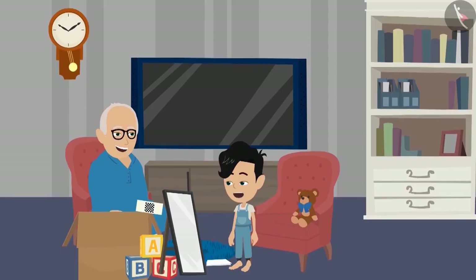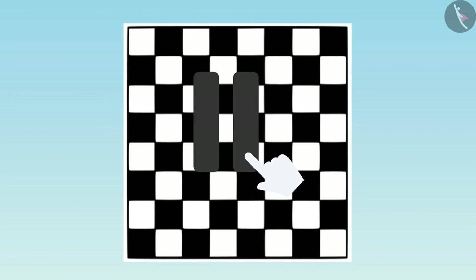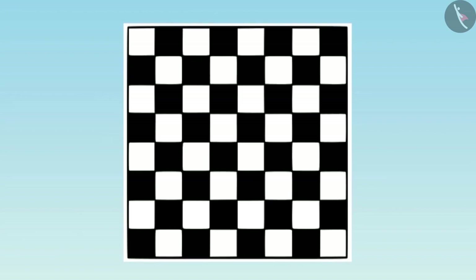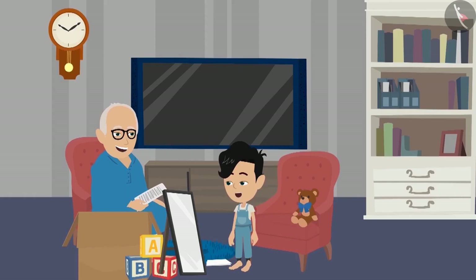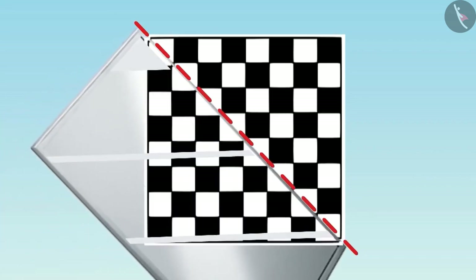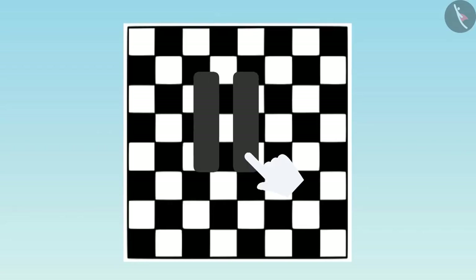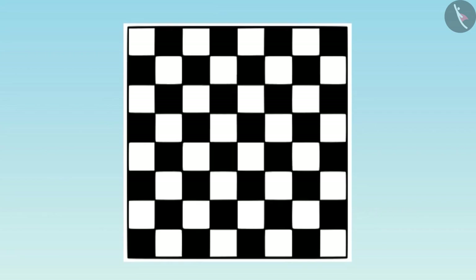Oh, Dadaji, this is a chessboard. I need to think a little about it. If you want, you can pause the video here and give it a try. I found it, Dadaji. In this picture, when we place the mirror above this line, then we will get such a picture. Well done, Pinku. Now tell me whether we can place the mirror on some other line. Children, you also find and tell.